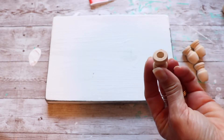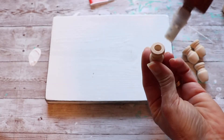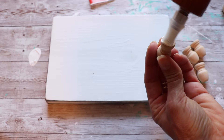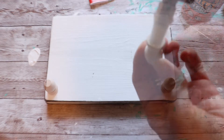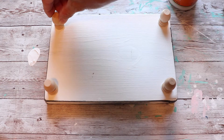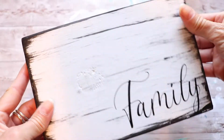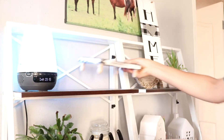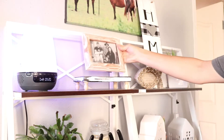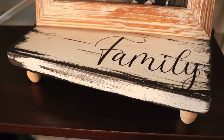I chose to use these decorative little wooden caps for the feet for my riser, and I'm just going to attach them with some wood glue and let that dry. Here is how I wanted to use this smaller sized riser — I have a small picture frame that I really just wanted to give a little bit more presence to, like I mentioned, so that it stands out a little bit more on my bookshelf.